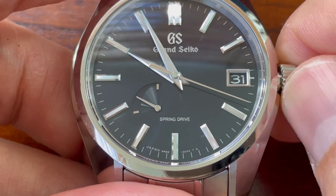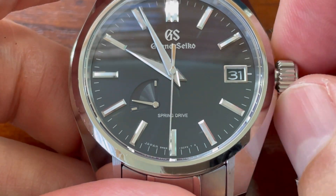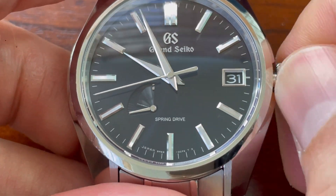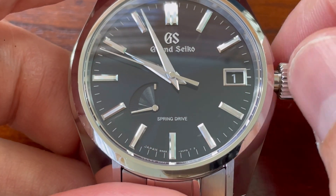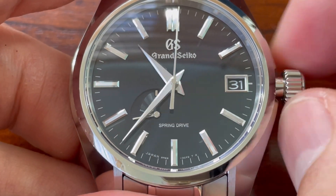To wind this watch, you take it out to the first position and you can see there that the power indicator bar is going all the way up. The detailing on that bar is beautiful — you'll see it under macro. Second position does the date. You can see there it's a color-matched date wheel and that whizzes through quite nicely.